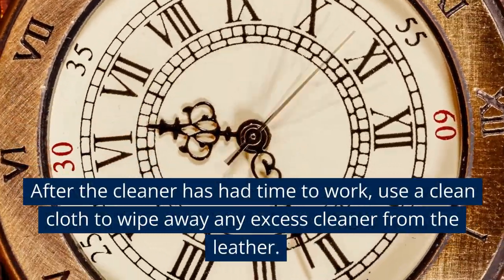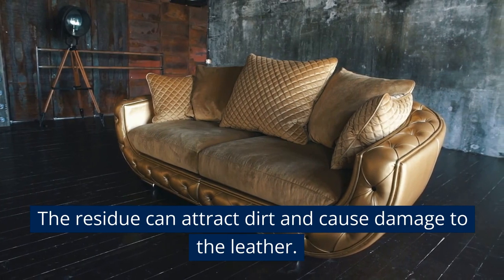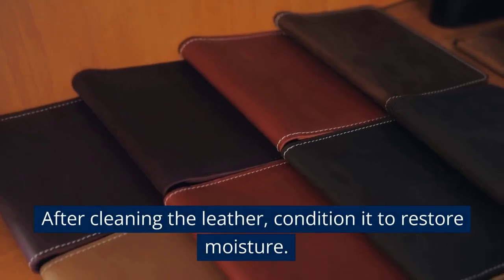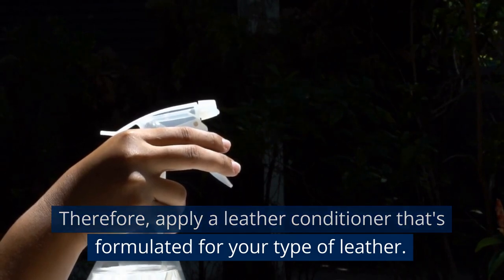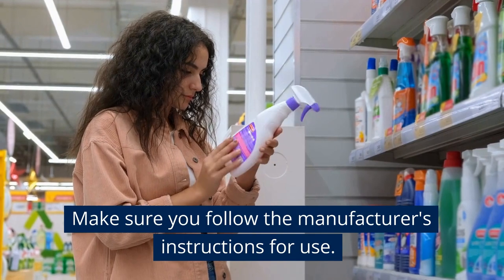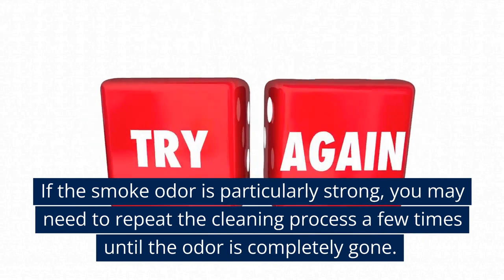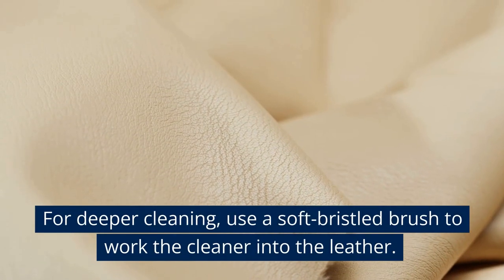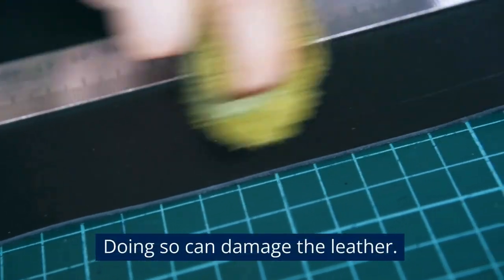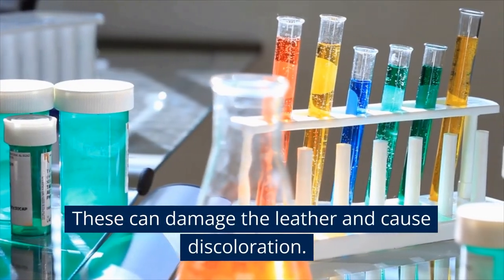After the cleaner has had time to work, use a clean cloth to wipe away any excess. Be sure to remove all of the leather cleaner, as residue can attract dirt and cause damage. After cleaning, condition the leather to restore moisture and protect it from future damage — apply a leather conditioner formulated for your type of leather, following the manufacturer's instructions. If the smoke odor is particularly strong, repeat the cleaning process a few times. For deeper cleaning, use a soft-bristled brush; be gentle and avoid scrubbing too hard, as this can damage the leather.